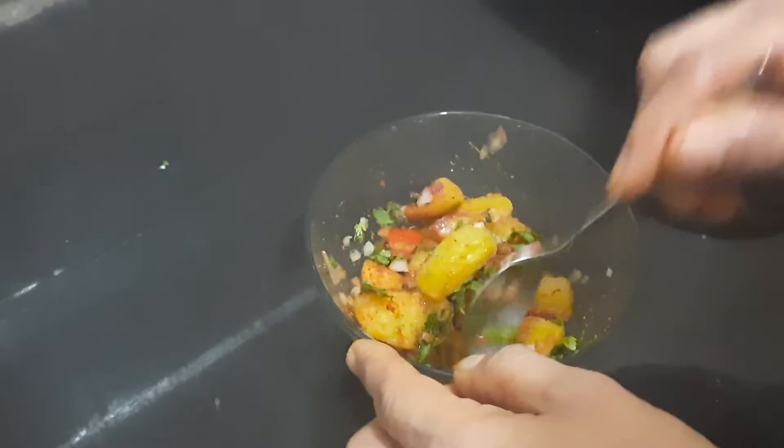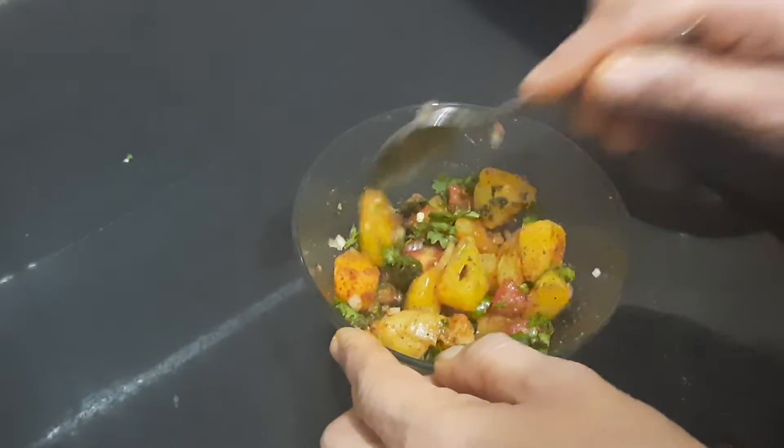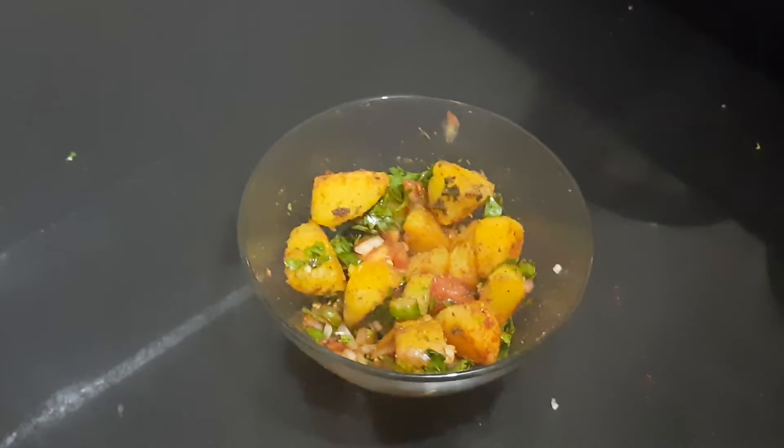Otherwise your potato, which has been made crisp, will become soft. So that's done — it's ready to serve now.